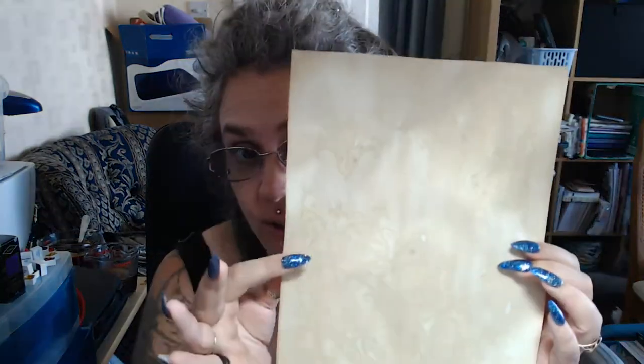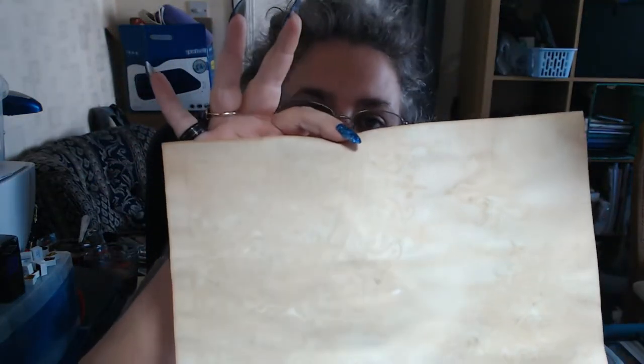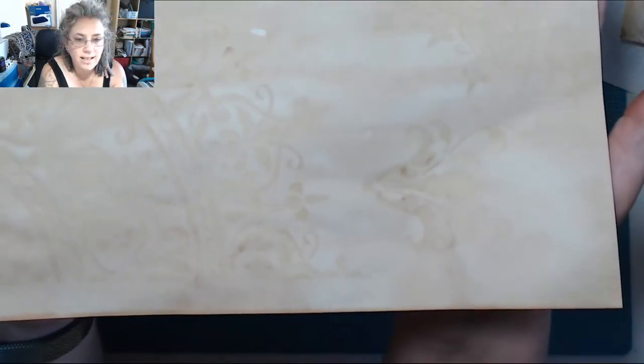Welcome to my channel. Would you like to know how to tea or coffee dye and stencil your paper in the process? This is done with a solution of tea and coffee and a stencil — just a regular plastic stencil. If you'd like to know how to do this, keep watching.